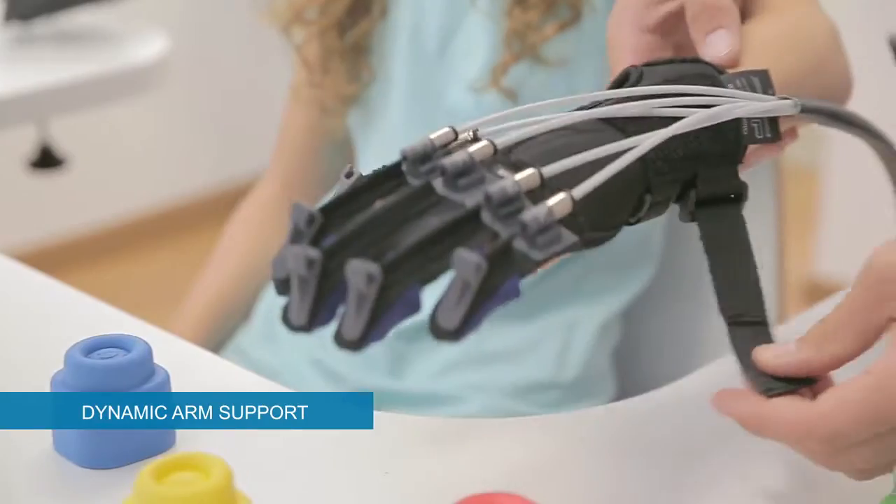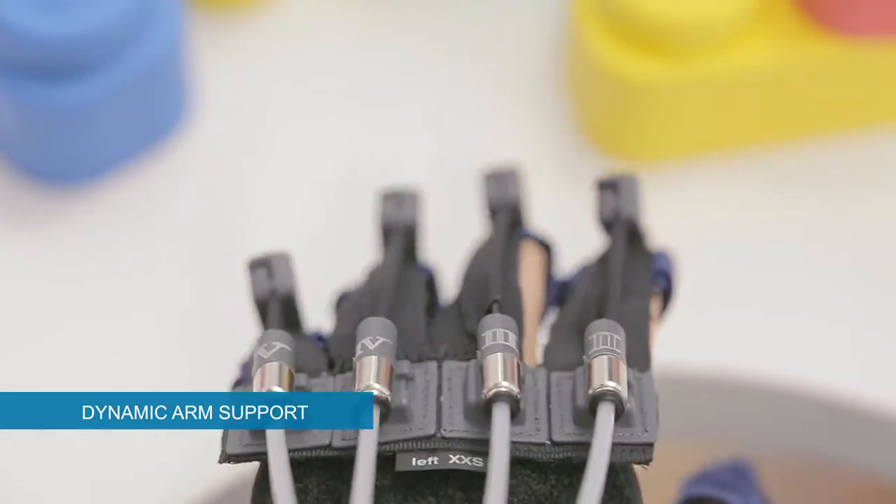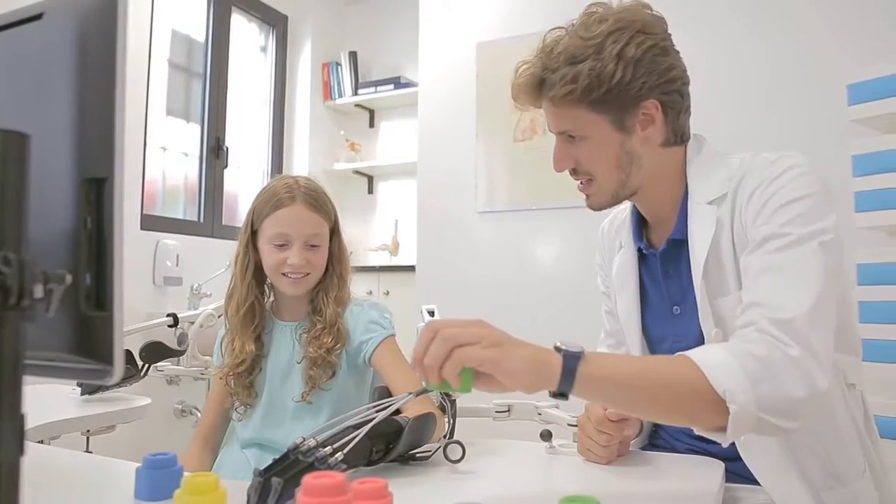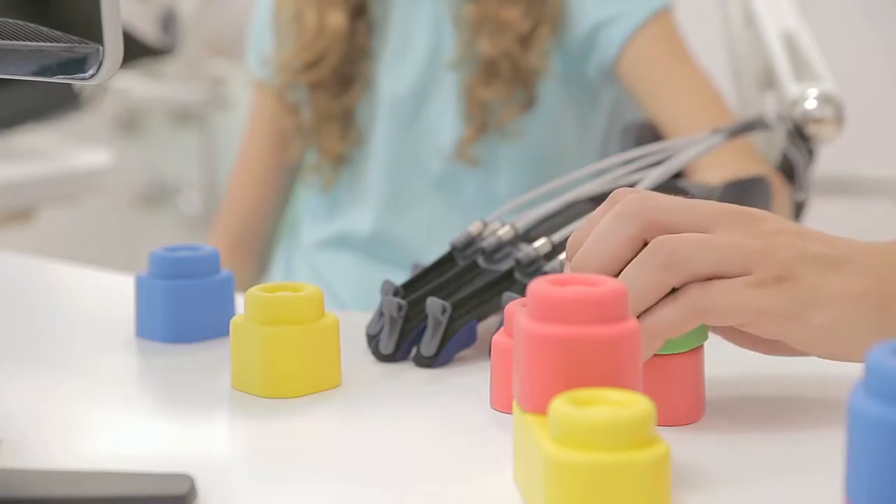An integrated dynamic support relieves the upper limb weight, supporting patients during functional exercises. There is no hindrance for the upper limb, which can be moved in the surrounding space.